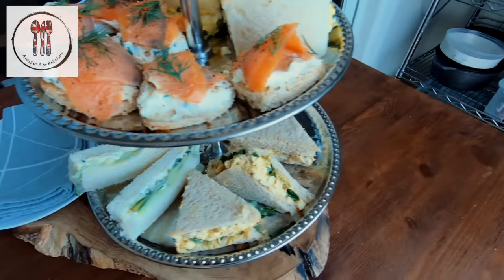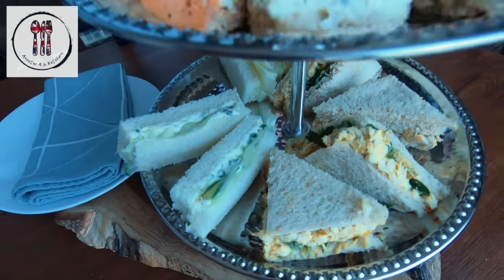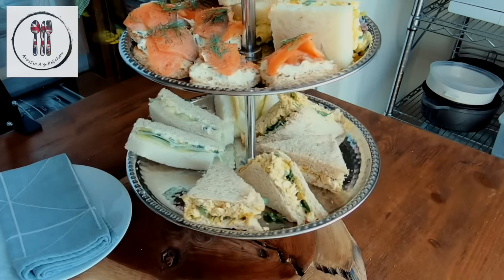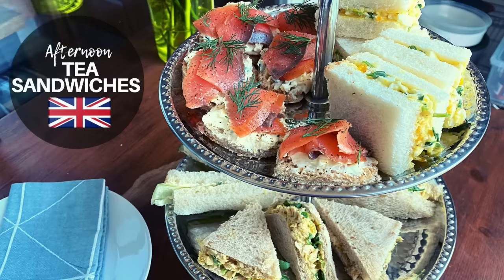So here we have some classic British tea sandwiches, perfect for an afternoon tea party to be accompanied with some scones and cakes and of course some delicious tea. That's it for today, thanks for watching and I'll see you in the next video. God bless!